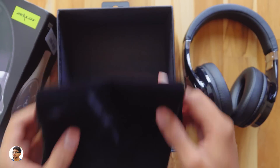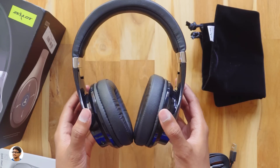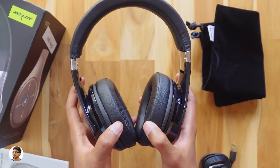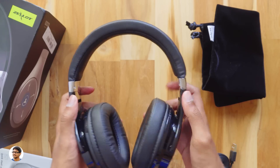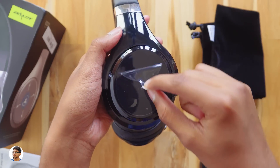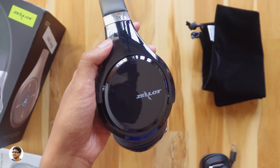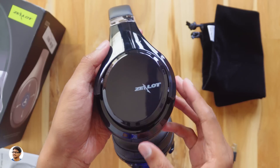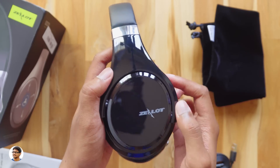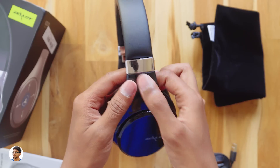Here are the Zlot B21 wireless headphones — they look quite nice. The quality of the earcups is also good; the cushion feels soft and spongy. Peeling the stickers off — wow, look at the polish on them, so nice! You've got the Zlot branding on the body, which is made of plastic and has a gloss finish.